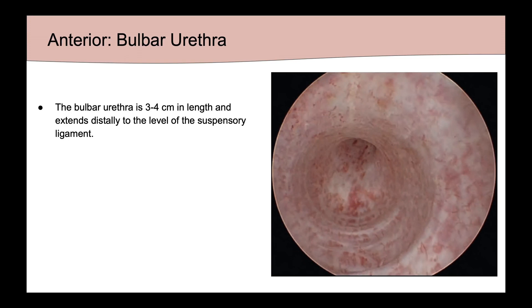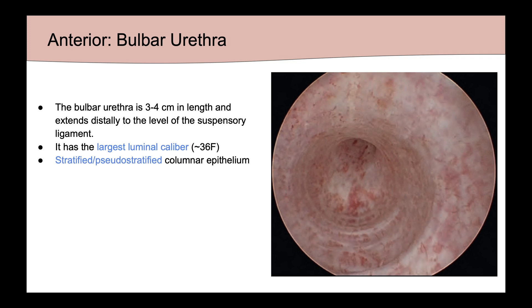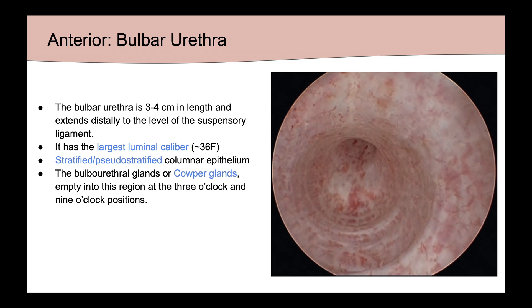The bulbar urethra is about 3 to 4 centimeters in length and extends distally to the level of the suspensory ligament. It has the largest luminal caliber and is made up of stratified pseudostratified columnar epithelium. The bulbar urethral glands, or Cowper's glands, empty into this region at the 3 and 9 o'clock positions. Cowper's fluid, also known as pre-ejaculate, lubricates the urethra and neutralizes acid from any remaining urine.